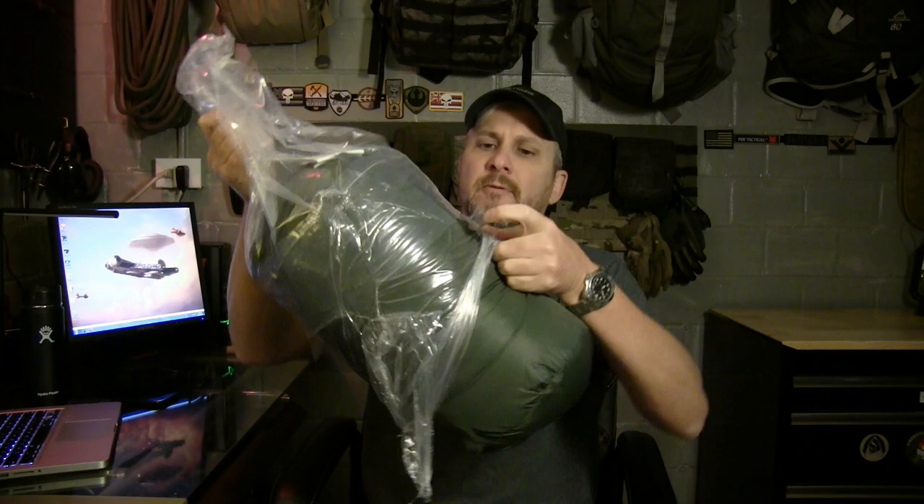Coming out of the package, the first thing we notice is a compression sack — very nicely done, One Tigress. This is a new sleeping bag they wanted me to test out and compare to other sleeping bags. They don't have one on their website yet for 5 degrees, but by the time this video gets out they may have it listed, like they did with the top quilt. I'm going to try this out and test it in the field to see how it does.